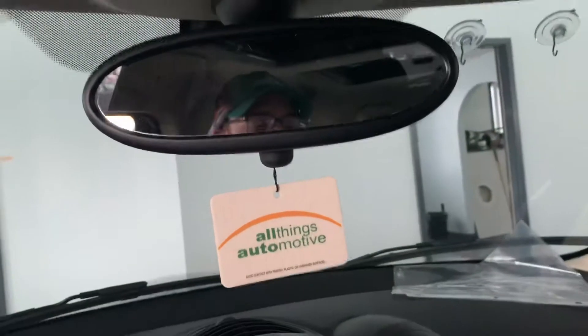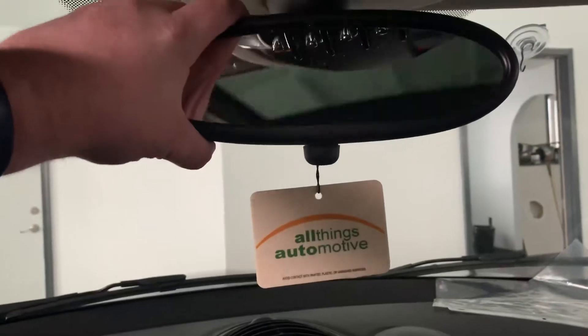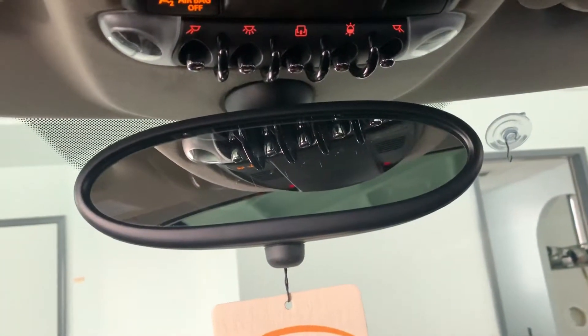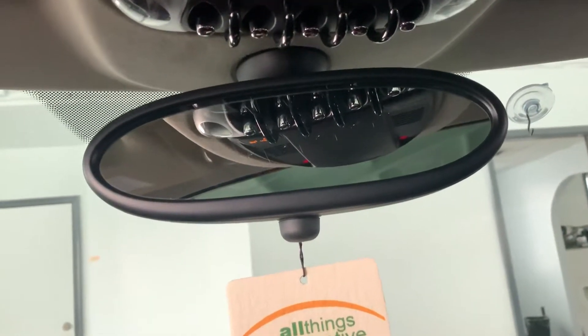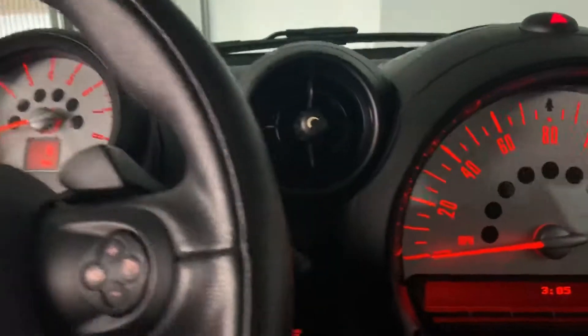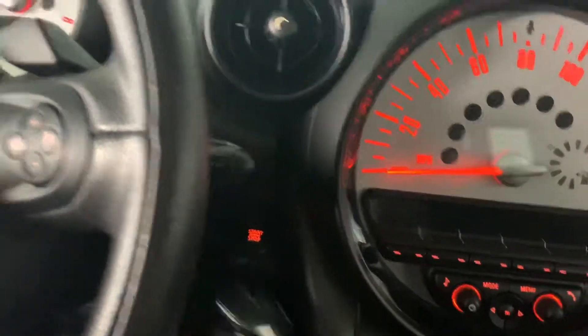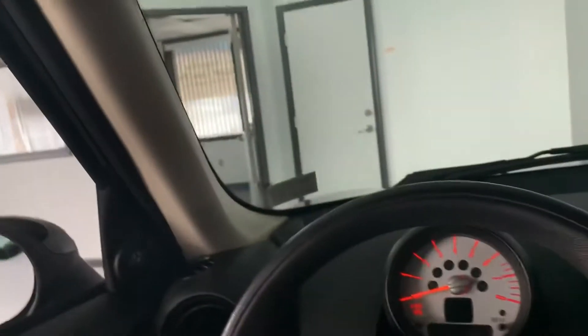And then you have all your switches for your lights and everything up there — kind of like a fighter pilot. I thought that was really cool. To get the key out, you push it and it pulls right back out — it has to be pushed to release and then it pulls back out. Really cool overall design. I dropped the keys but I'm leaving them in there, so no worries.